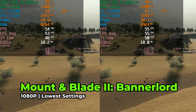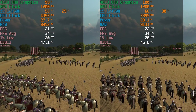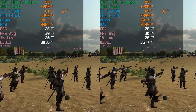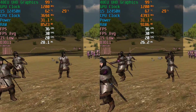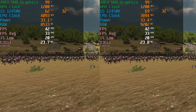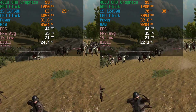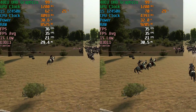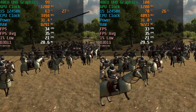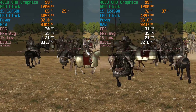This trend continues in Mount & Blade: Bannerlord running at the lowest in-game graphics settings — again, no noticeable difference whatsoever, and power usage shows we're not even utilizing the full 45 watts. This makes sense because we're working with just the 48EU version of the UHD graphics, which is about half the cores of the full Iris Xe iGPU. It's an extremely cut-down GPU, and because of that it really isn't limited by power — it simply doesn't take much wattage to drive 48 tiny graphics cores.